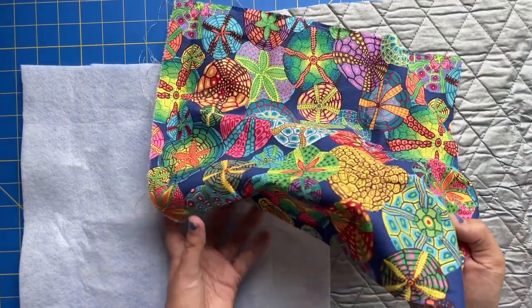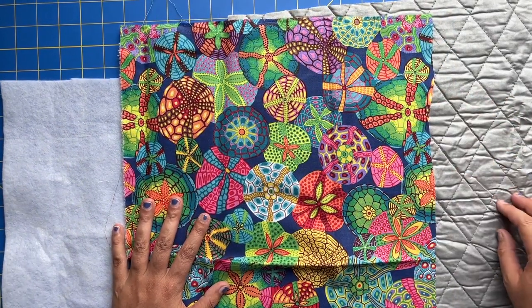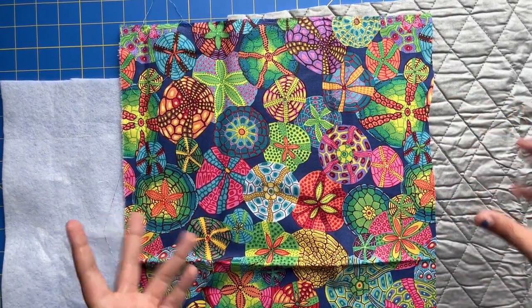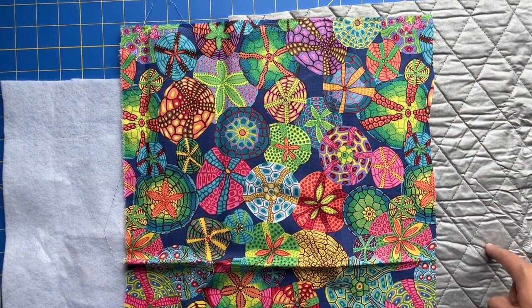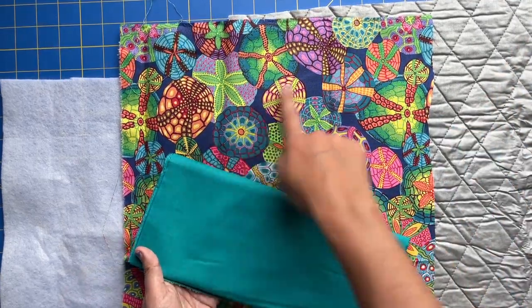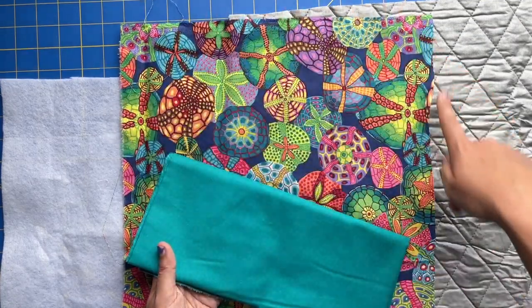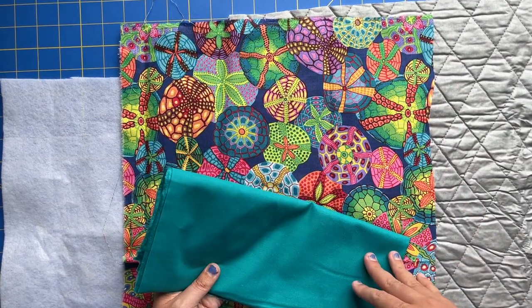Without further ado, let's head to the cutting table where I can walk you through the materials we're going to need and the steps to make our curling iron holder. For this project you need your main fabric, you need batting, and you need some kind of insulating fabric that is going to prevent the curling iron from burning anything. I'm using ironing board cover — if it's good enough for an iron, it's good enough for a curling iron. And then you're also going to need some binding fabric, which will go around the perimeter of our curling iron holder and will be seen from the right side.